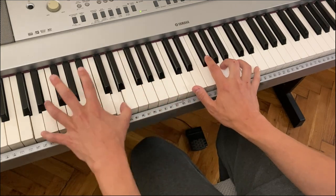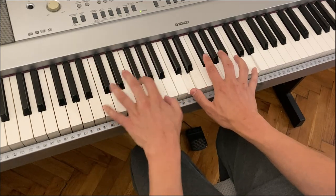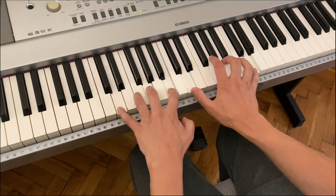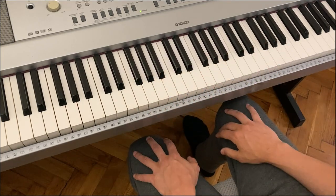Now I'll do straight. Swing. Swing again. Straight. So hopefully you can feel that difference. And once you've got the exercises down, you'll be able to practice it and feel it for yourself.